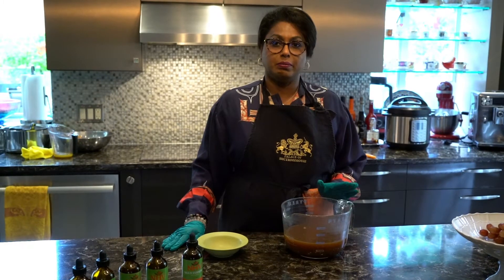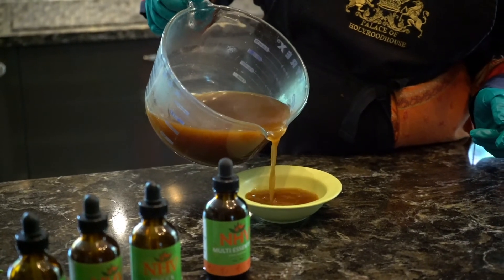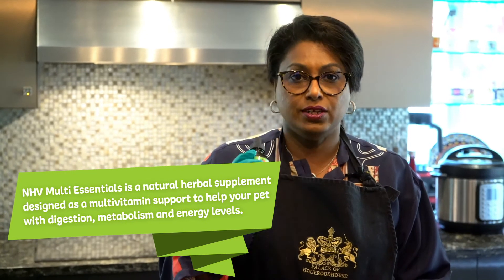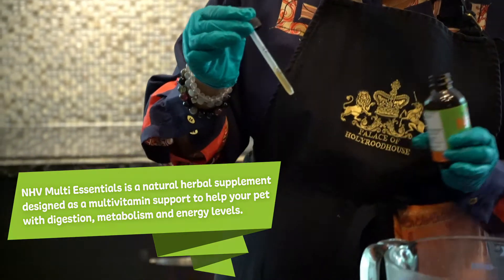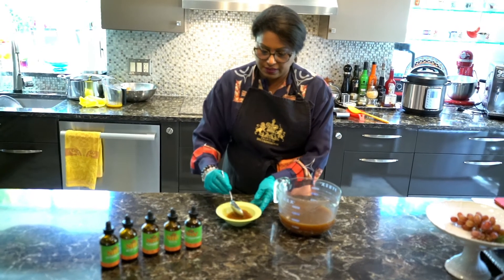This is a good way of making sure your pets get their supplements. Our pet experts at NHV will always recommend using a bit of bone broth to get them to eat their supplements. We're going to use Multi-Essentials today, which is a multivitamin made of all herbs — highly nutritious with a ton of good vitamins and minerals that your pet needs. We're just going to add the required dosage and give it a stir.